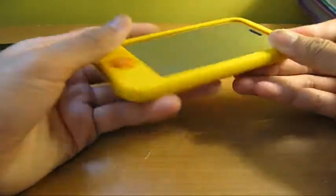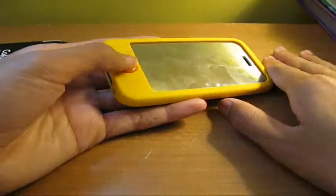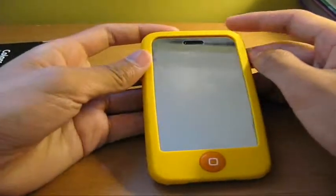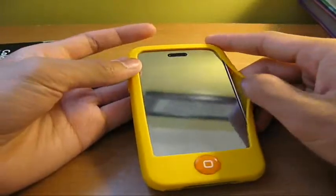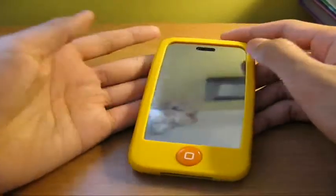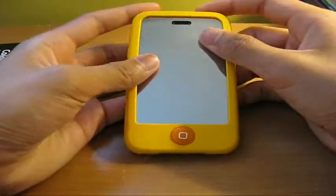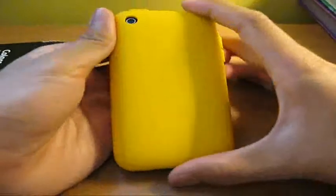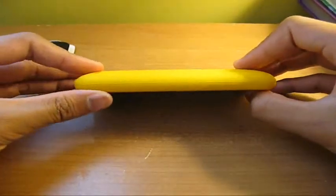Remember, they come in a variety of colors — this is not the only color. They come in red, orange, black, blue — like the whole rainbow. So definitely check them out at SwitchEasy.com. It's a definitely recommended case. If you guys are already familiar with the Neo, the Rebel, and the Capsule Rebels, I'm sure you all are. I want to thank Switch Easy for sending this out to me for review. I definitely like this case and I'm definitely going to purchase more for my Touch.